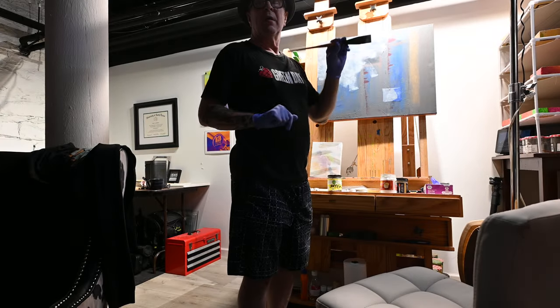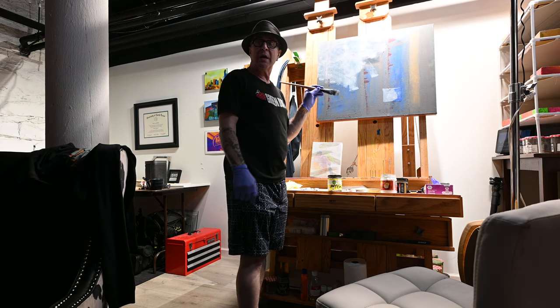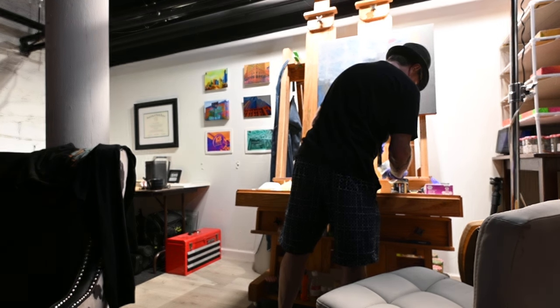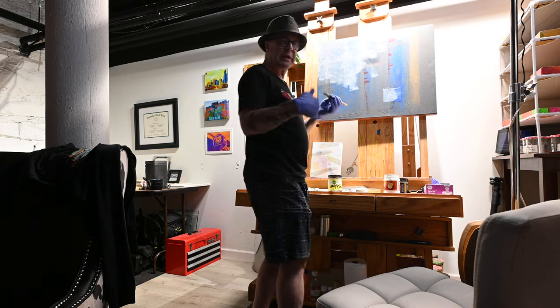I have the basic design of the painting already on the canvas, and now I'm putting over a neutral glaze because I like to work in layers.